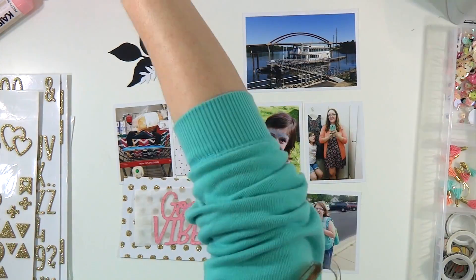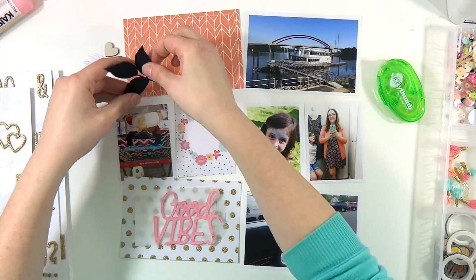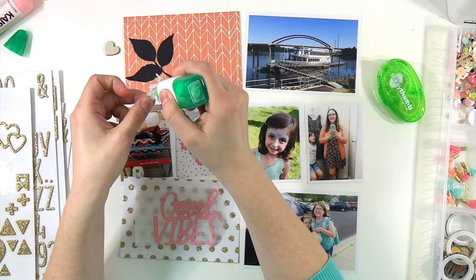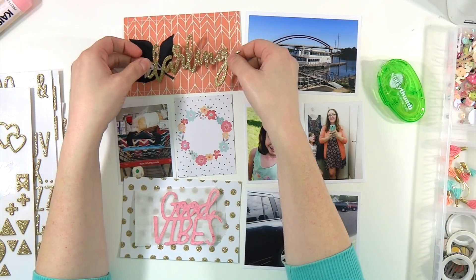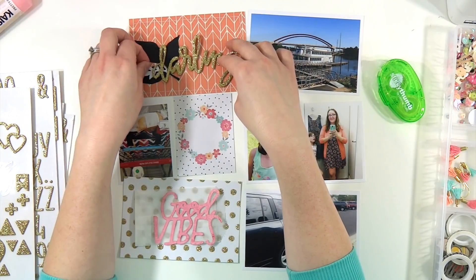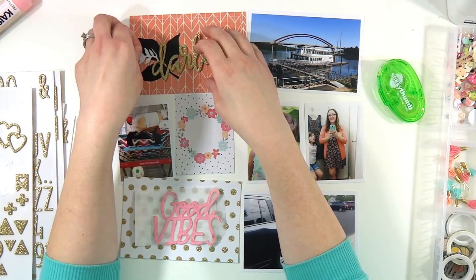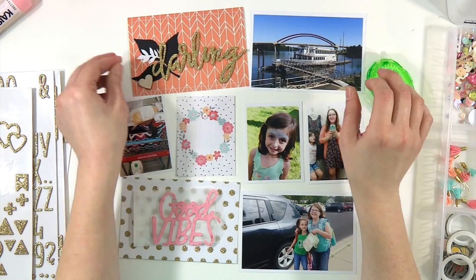I thought I would tackle all of September with these kits. You can see I started out with that gorgeous peach-colored four by six that I cut from one of the 12 by 12 papers from the kit. I'm also using that black die cut and the white die cut that came in the kit.